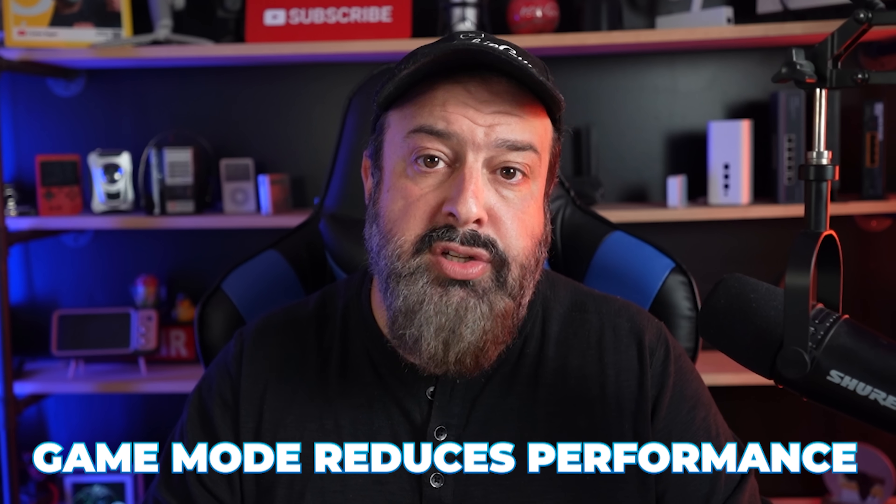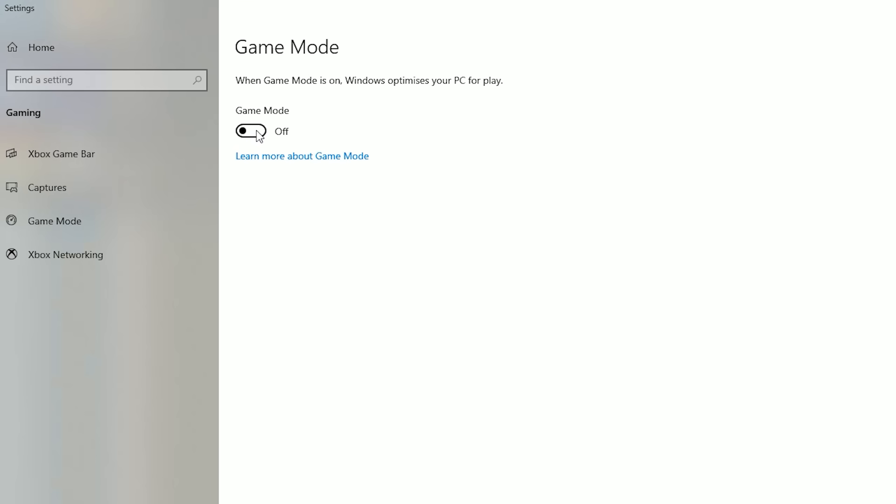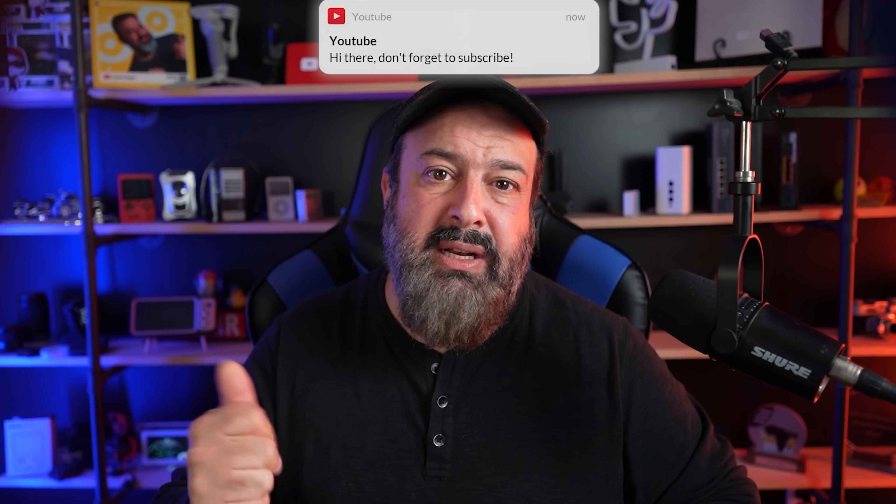Myth number three: game mode reduces performance if you're not a gamer. In Windows you can enable or disable game mode — find it by searching 'game mode' — and it's switched on by default, though many people don't know it's there. The rumor is you should disable it as it can hurt performance for non-gamers. What game mode actually does is focus resources on your game: it throttles background apps, removes notifications, and stops Windows from running updates in the background, giving your game top priority.